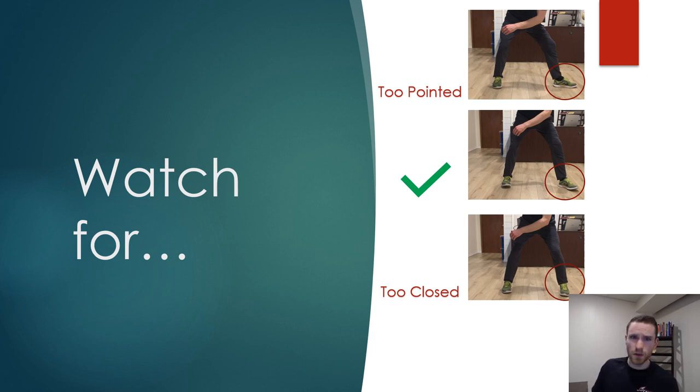But also don't over-exaggerate the toe point, like shown in the top image, because that can be just as strenuous on the body and doesn't permit great balance or preparation for your swing.